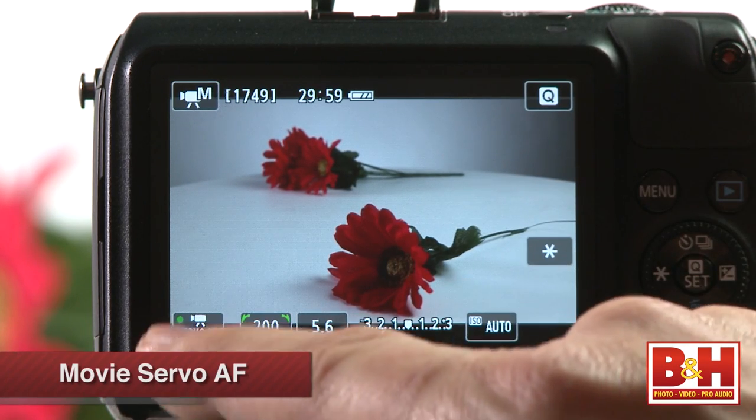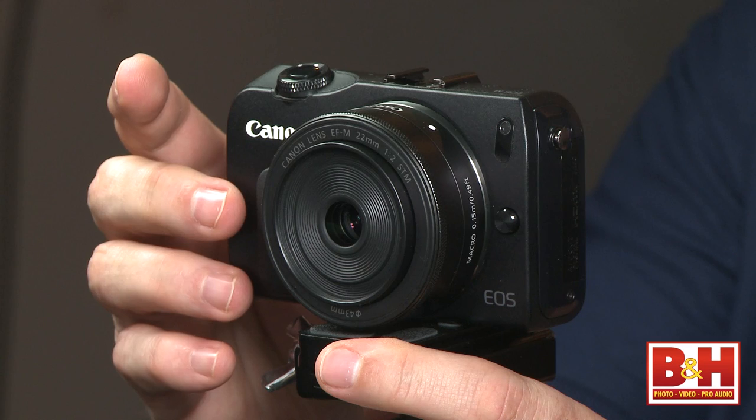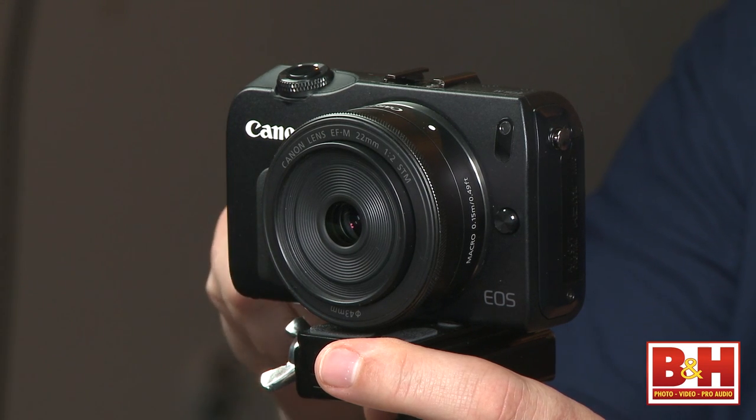Additionally, Canon has integrated a new autofocus mode for use when recording video: Movie Servo AF. This mode provides continuous autofocusing while shooting video, as well as subject tracking to help ensure sharpness. So this is a great camera with great still and video capabilities, but there are always a few little things that you may or may not find a little bit annoying.